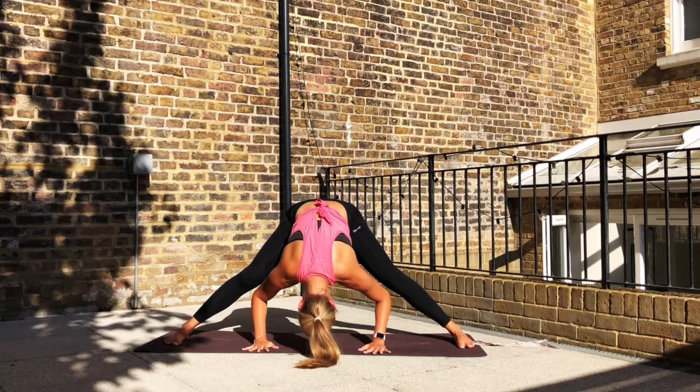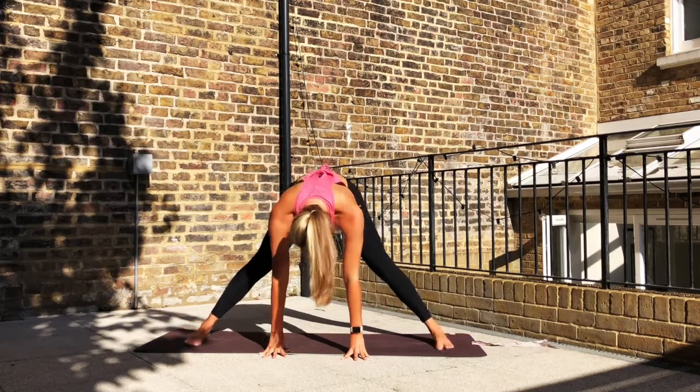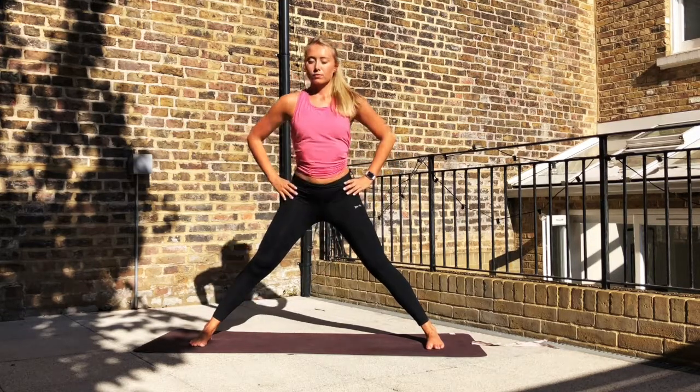If that's the case, that's fine. Just keep breathing into it, finding the space through the backs of the legs, keeping the feet down. On the inhale, pull to a halfway lift, flat back. Start to walk the feet in. Take the hands to the hips and inhale, rise back to standing.